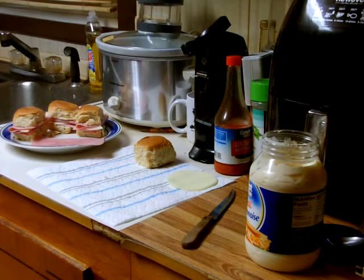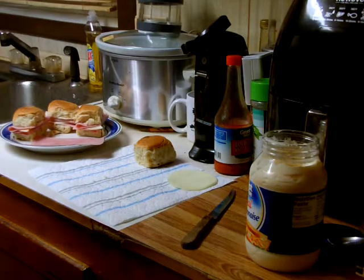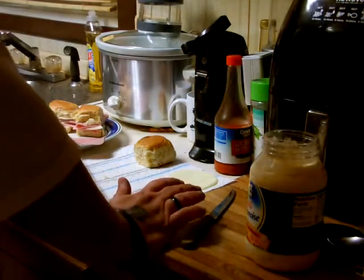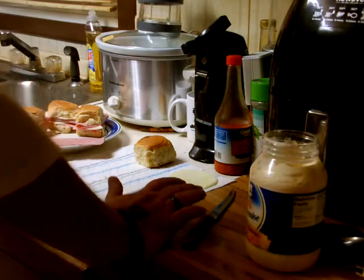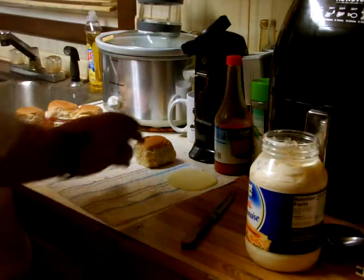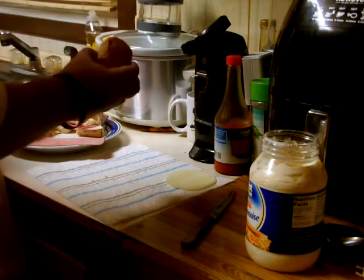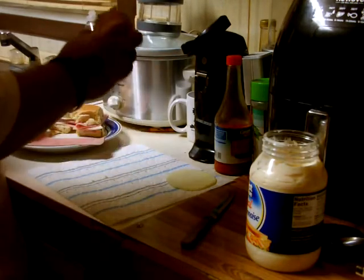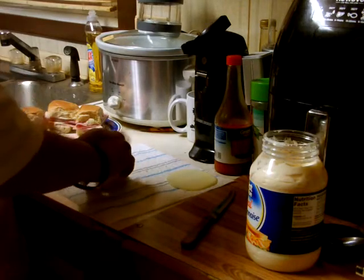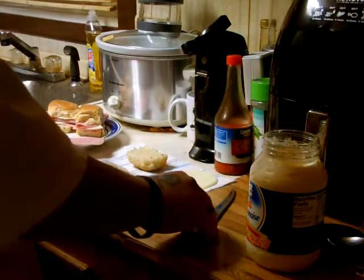Hey everybody, it's Alfred here today with another cooking video — sort of. I got this from my sister and she got it from someone else, so she convinced me to try it. What we're going to make are ham and cheese sliders. I've got the Hawaiian rolls that you get in any grocery store — I've got the jalapeno ones because I like a little bit of spicy stuff.